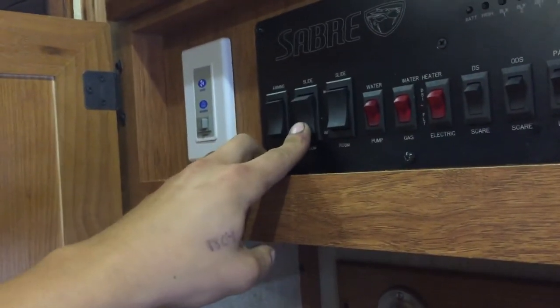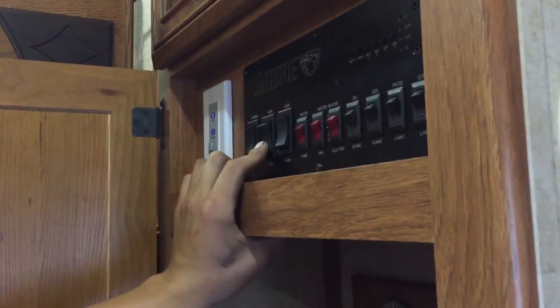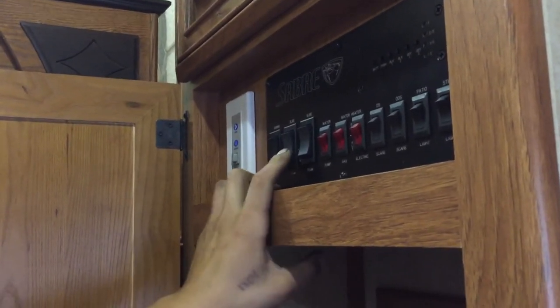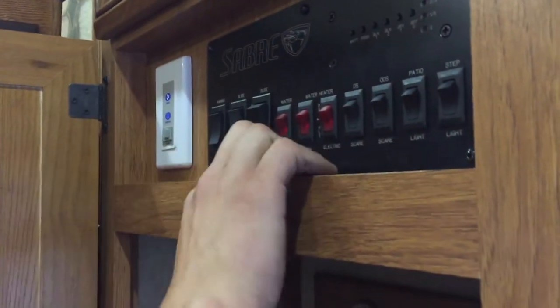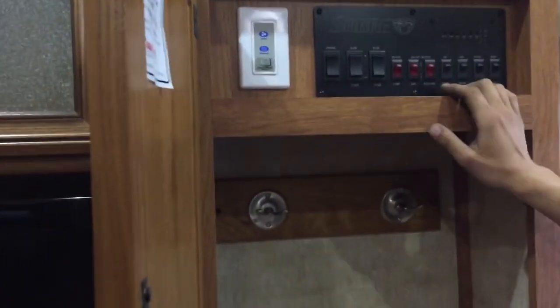In the center here you've got your slide-out switch. Press and hold out and the slide will make its way out — this one is the very far back slide. Once fully extended you'll hear some clicks from the motors. On the right you've got your other slide room — this will be the main living room. Press and hold out; one thing to keep in mind is that if that door is open, the end of the slide will take that handle right off, so make sure that door is closed. Along the floor you can see the two heat registers for your furnace.